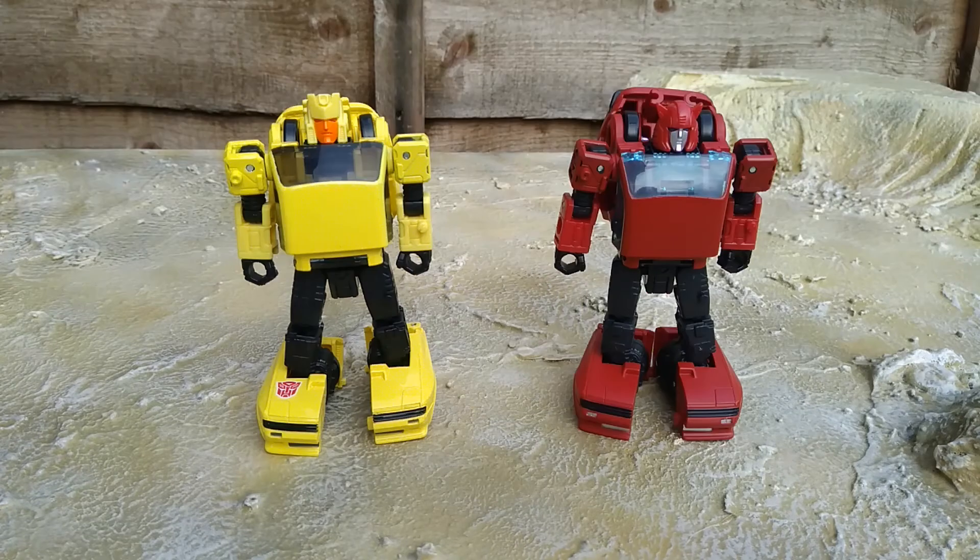Comparing him next to Cliffjumper, you can see he's basically the same mold, just with a different paint scheme and a different head. They both look good — I own them both, I'm keeping them both, I recommend them both. They're both good.